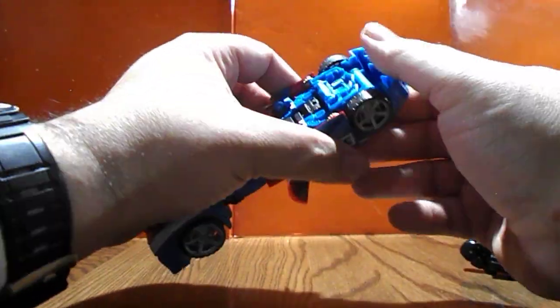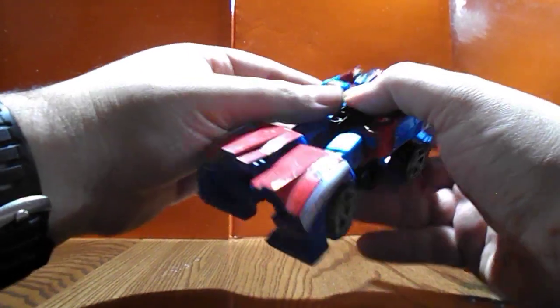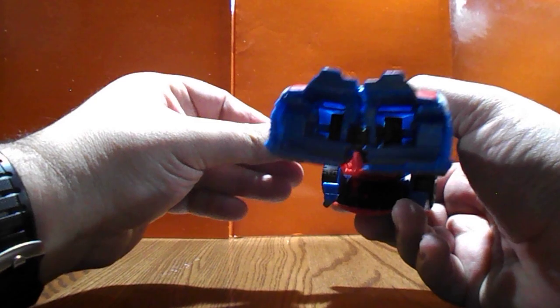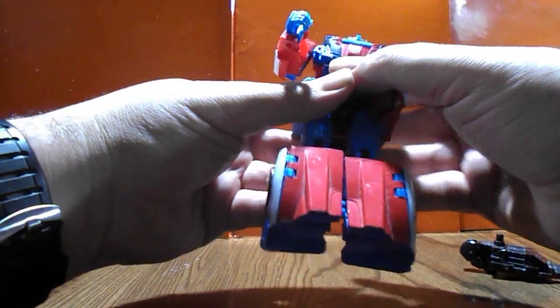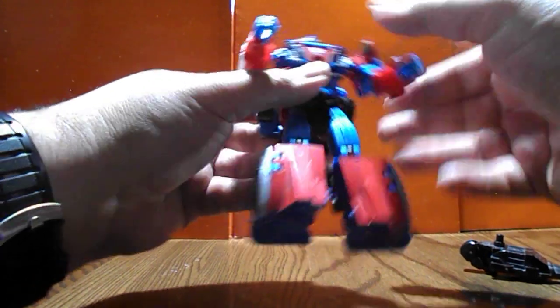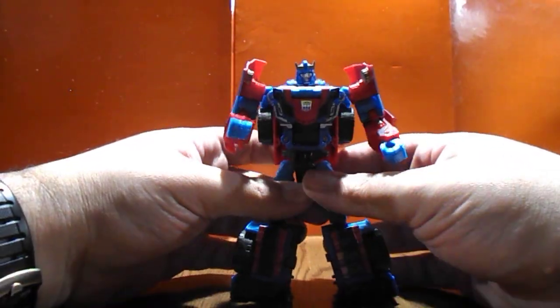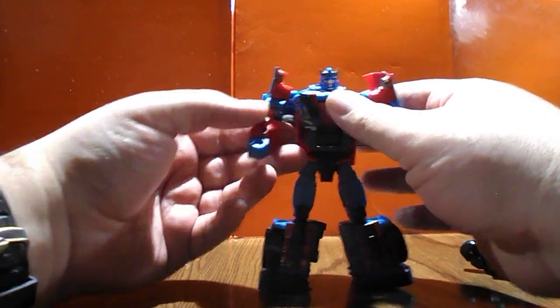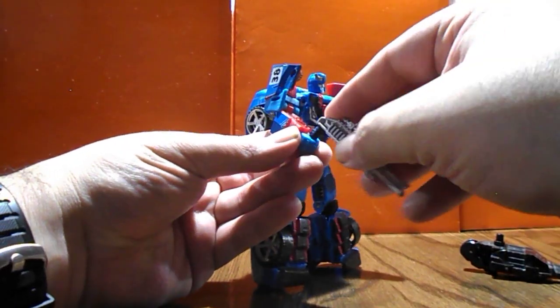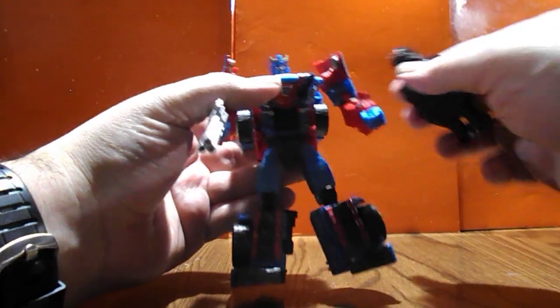It's amazing what you can do with a simple Sharpie outline. And there we go — there's a gun there, let's put this on the corner.